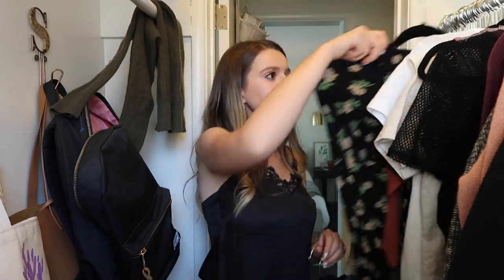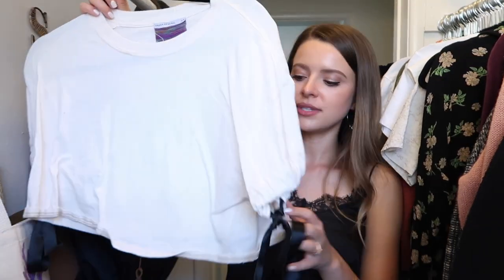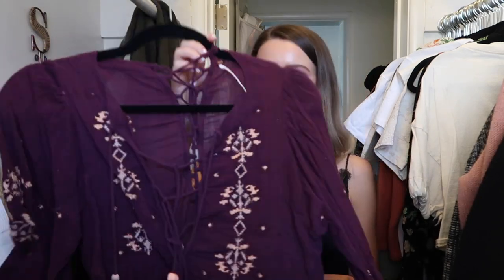This is also why it's good to clean out your closet — you fall back in love with things. Last time I cleaned out, I found this, totally forgot I had it, never wore it, but now I love it and wear it all the time. Similarly, I wore this one on Tastimate a couple of times — really love it, cute with high-waisted jeans — I'm going to hold on to it.